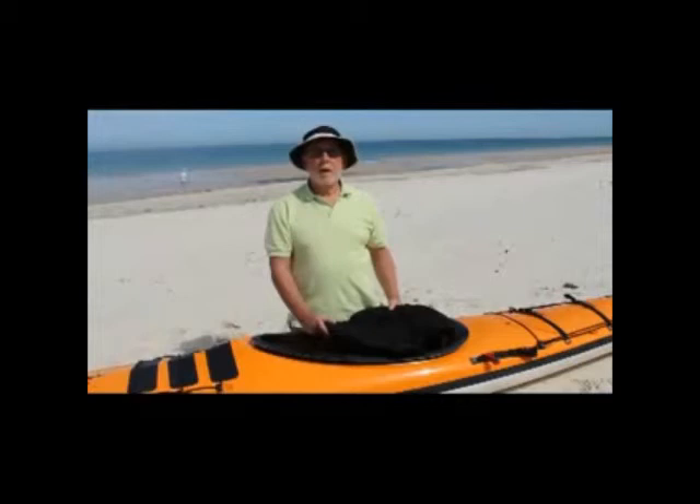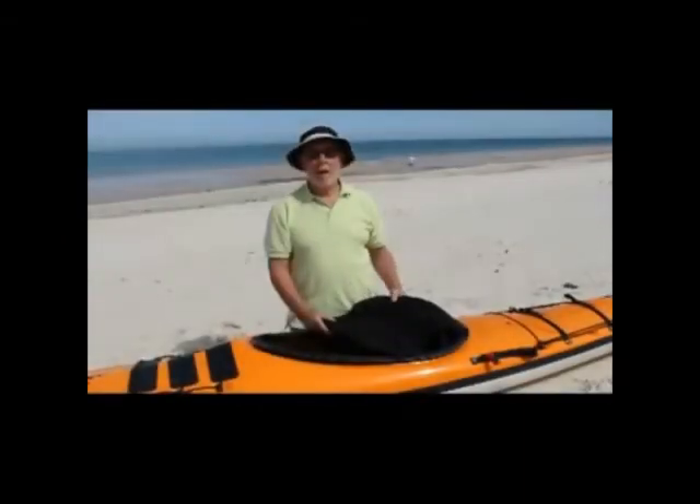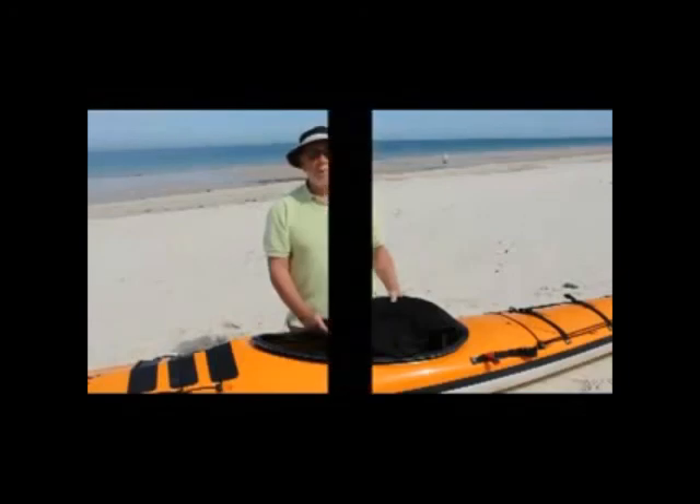I use them in both of my sea kayaks and also in my random surf kayak — they're just fantastic. They were originally designed for white water kayaks, however these days you'll find them inserted into a number of different kayaks, including racing kayaks and sea kayaks. Anyway, do your rear end a favour and check them out at your local dealer.